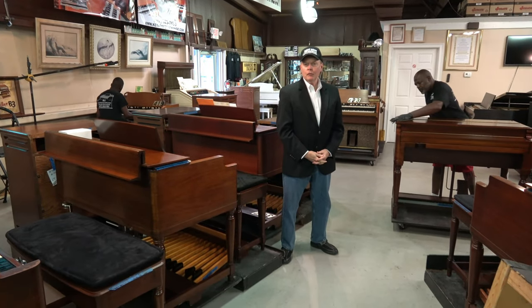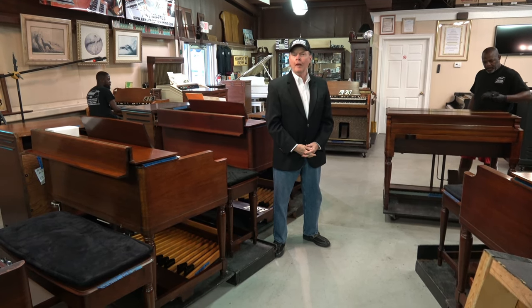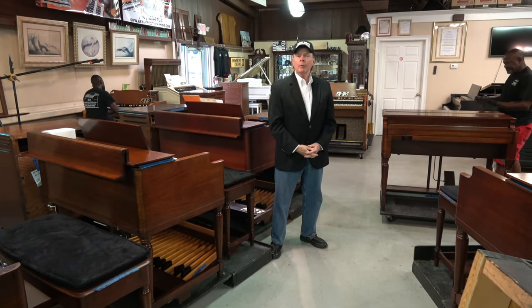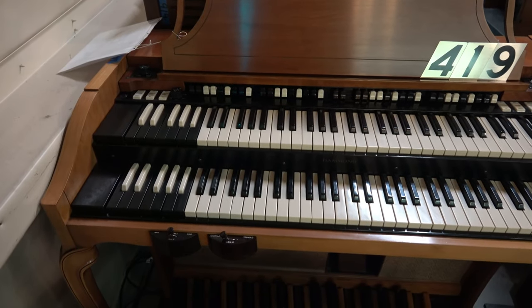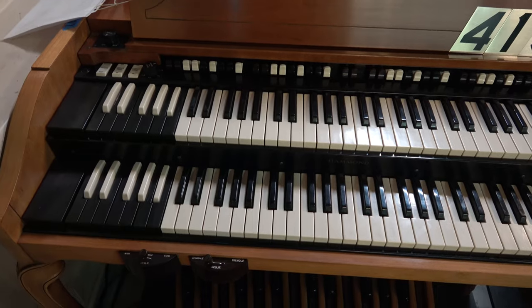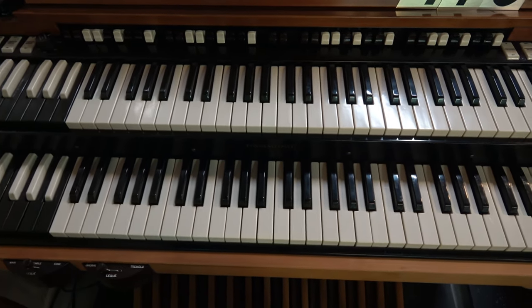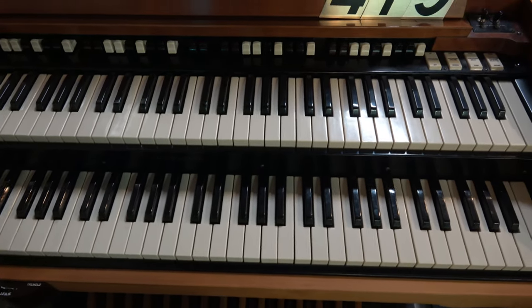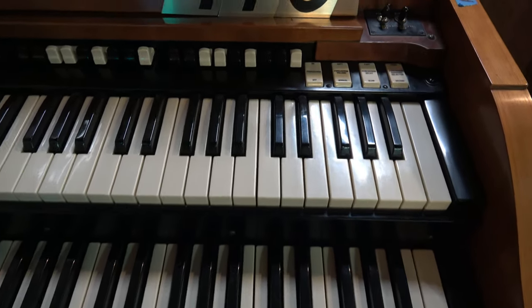Hi folks, Jim Huss here coming to you from Keyboard Exchange International Showroom in sunny Sanford, Florida. Today we'd like to show you a Hammond A102 with a Leslie speaker — it's number 419 as a reference. Beautiful, beautiful instrument. I'm so pleased that we were able to acquire it from a beautiful home and now it's here and available for sale.